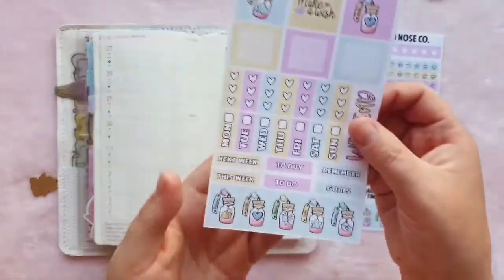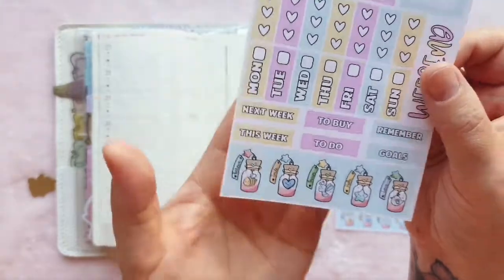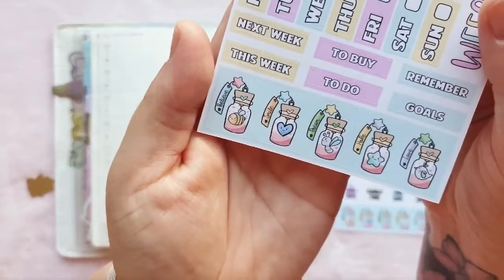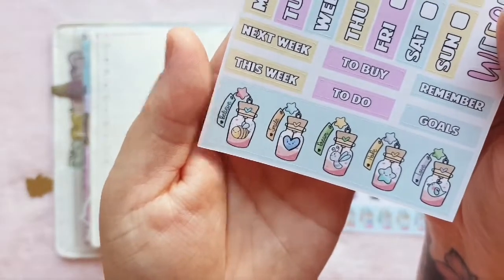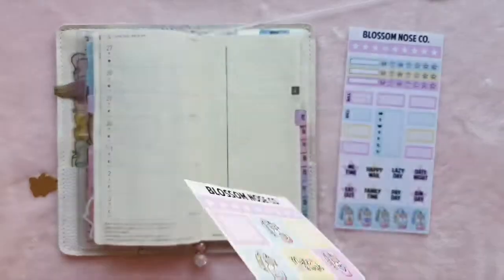Right, so we'll start with the reason I wanted to use this kit — this beautiful bottom washi. I'm not sure if you can see but they've all got little tabs on them that say cute things: believe, smile, dream, hope, and love. They're so cute.